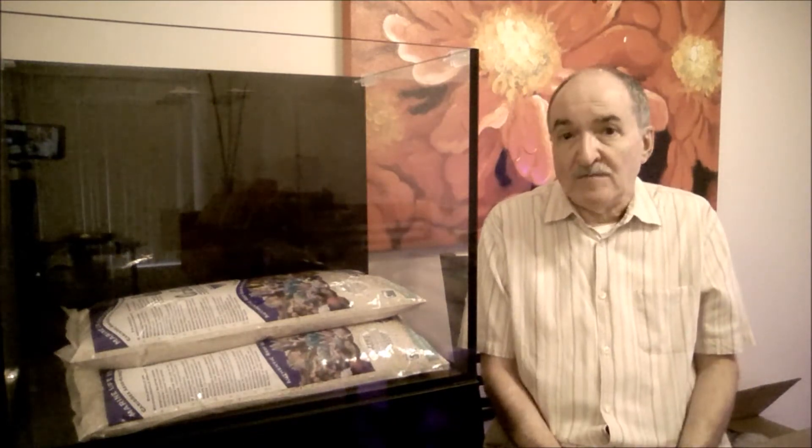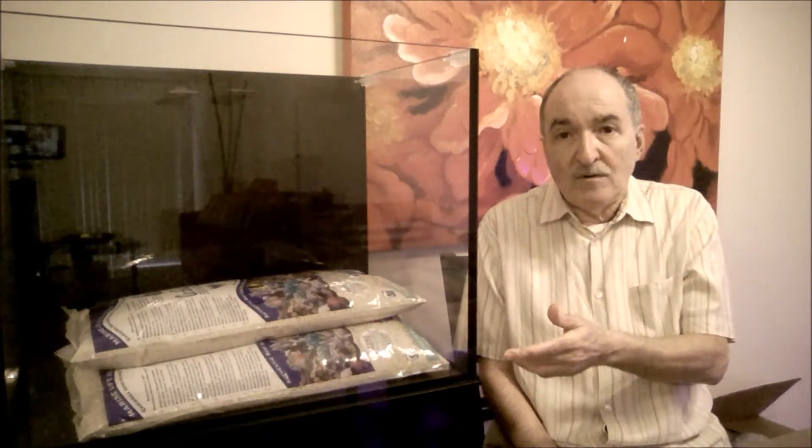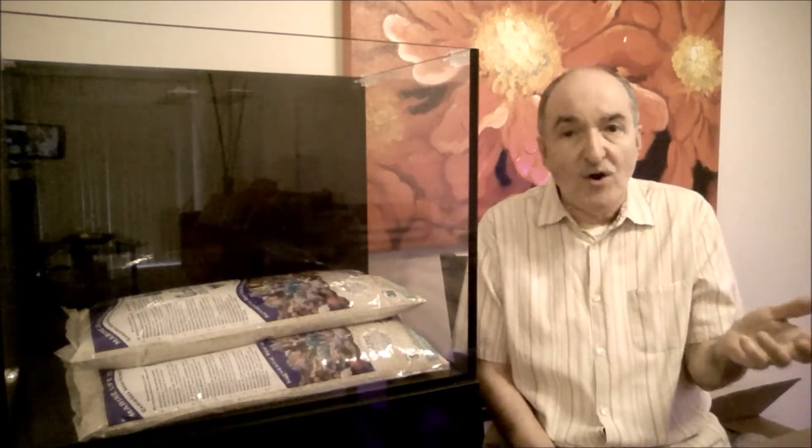Also, these sands can be mixed. You can start with some fine grain sand on the bottom and then mix it with a thicker sand grain like the Ocean Direct or other sands available in the market.